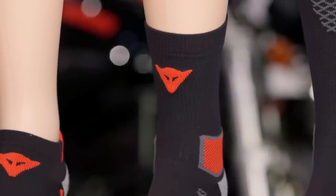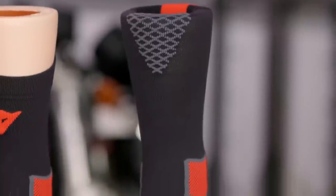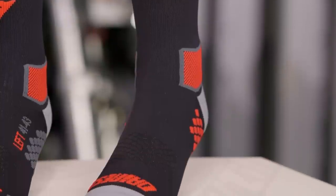With Dainese, this is a street premium brand — we know them, we love them, we ride with them. With their socks, this is going to come in around that $25 price point depending on which one you go with, and there is going to be a lot of technology based in here.